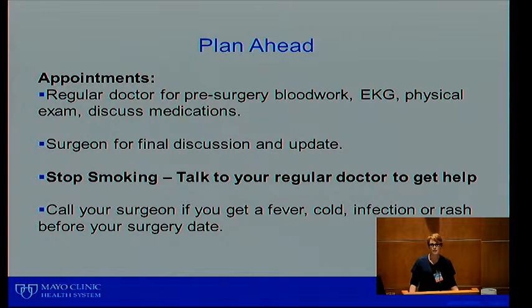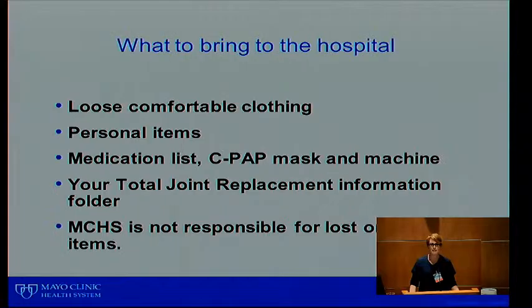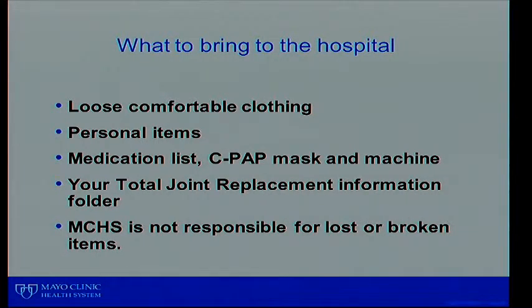Planning ahead for regular doctor appointments before surgery: we want you to have your blood work, EKG, and physical exams, and to discuss your medications. There are certain medications you need to take and not take before surgery, and we definitely want to go through all those with your primary doctor. You also have an appointment with your surgeon to discuss final preparation and any updates. If you smoke, we'd like you to quit smoking because smoking delays the healing process — talk to your regular doctor about getting help. Also talk with your surgeon if you have a fever, cold, infection, or rash before your surgery date, as those things can delay your surgery.